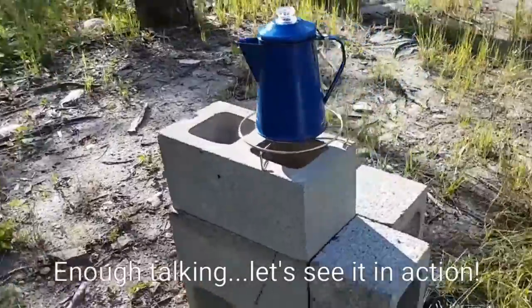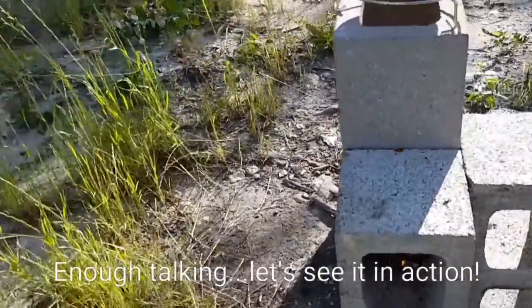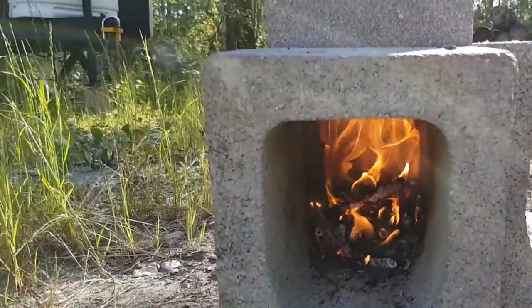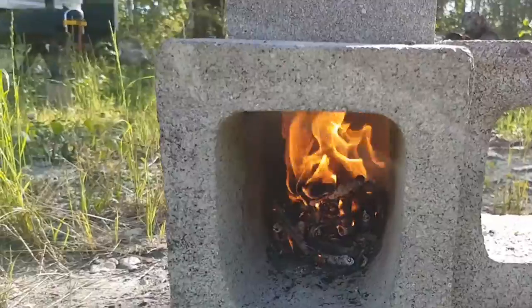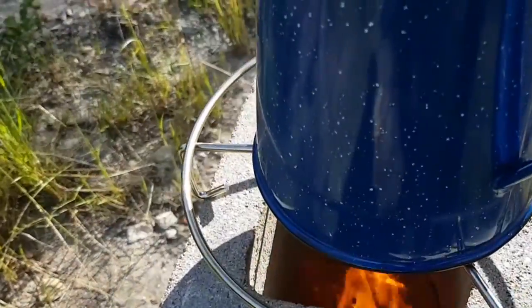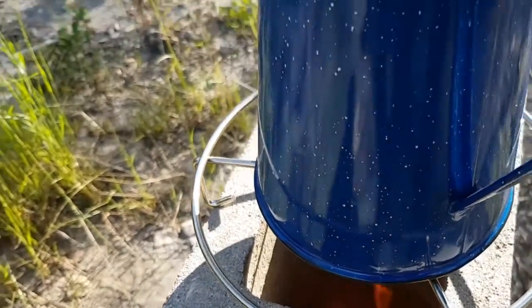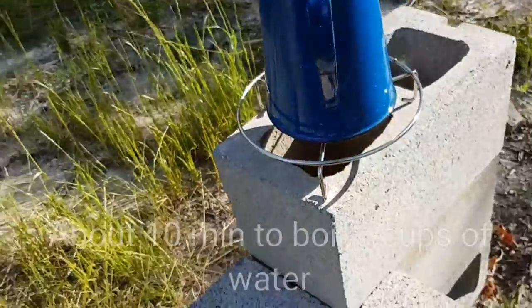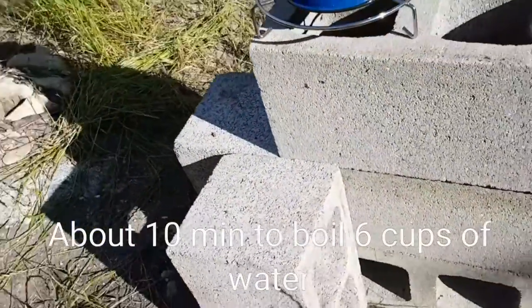Here is my rocket tea kettle. I'm going to be boiling some water for coffee this morning. There's my combustion chamber in there. Drawing on the heat, up underneath there — yeah, I can feel the heat, it's coming out pretty good. All in all, without using an H-block, I think it turned out pretty good.